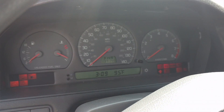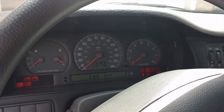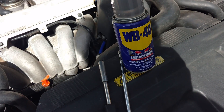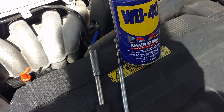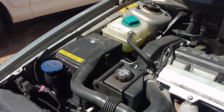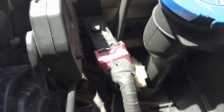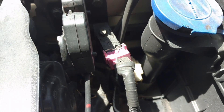The check engine light was for a P0108. I'm going to check the barometric pressure sensor. You need WD-40, an 8mm, and a magnet. When you come under the hood and come over toward the passenger side latch, that is the sensor that throws that P0108 code.